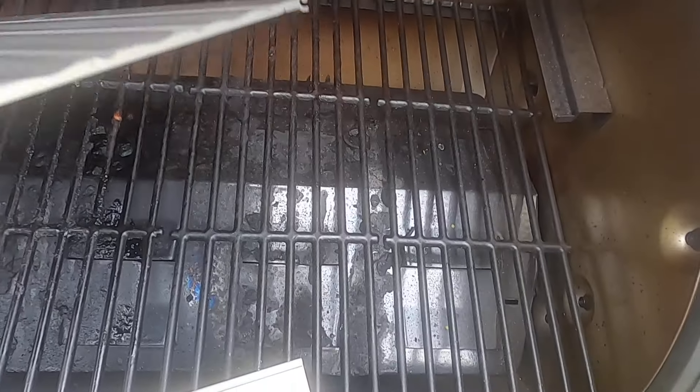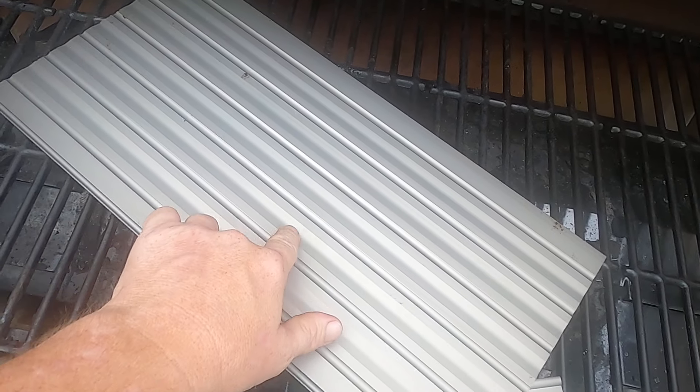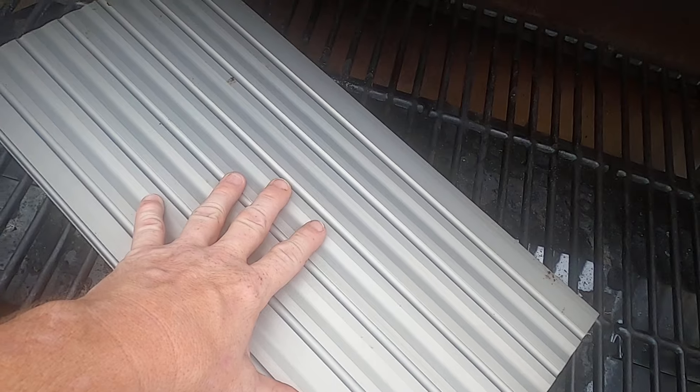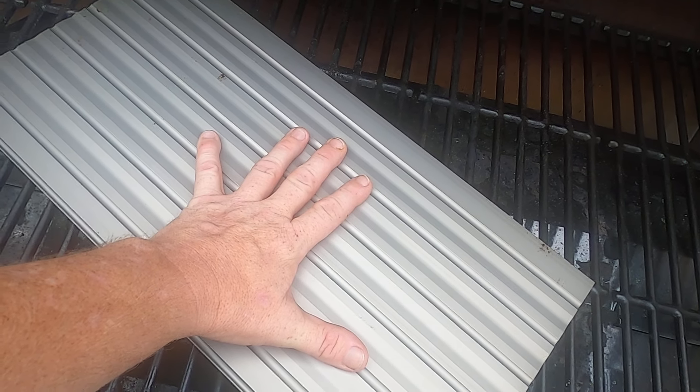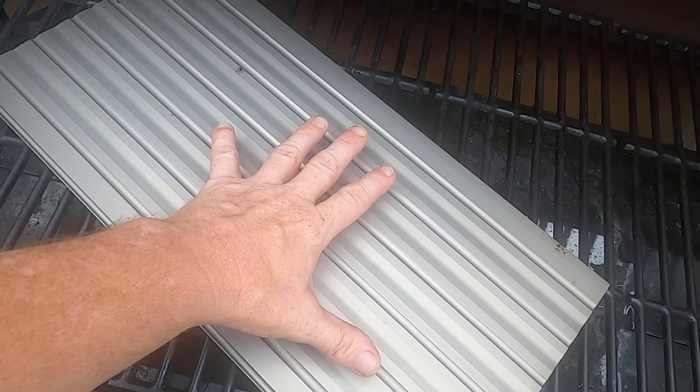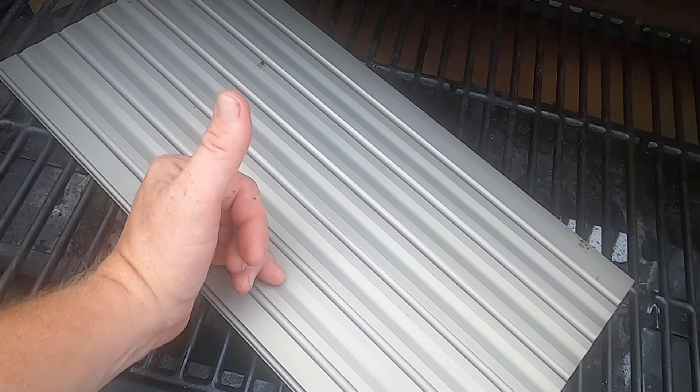These are your standard aluminum that GrillGrates uses in their regular grill grates. If you turn these upside down, you'll notice these fins — if you take a frozen piece of meat and lay it on here, it will actually help thaw the meat quicker because air will channel through.